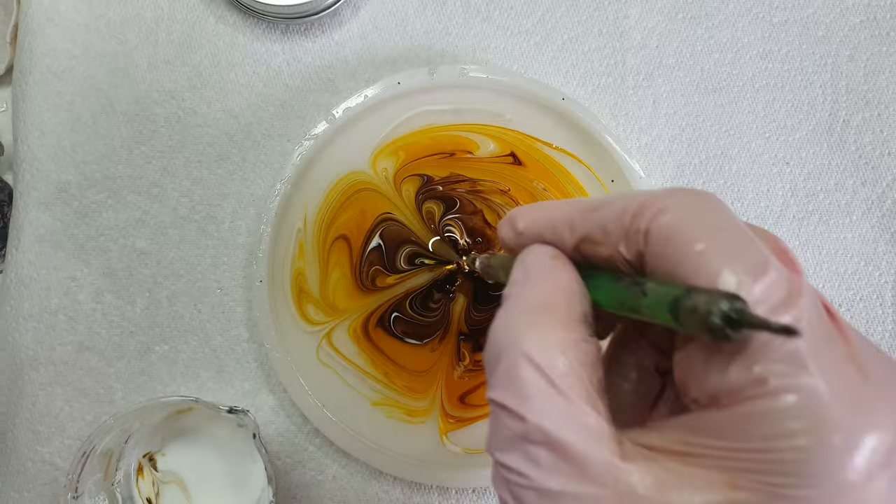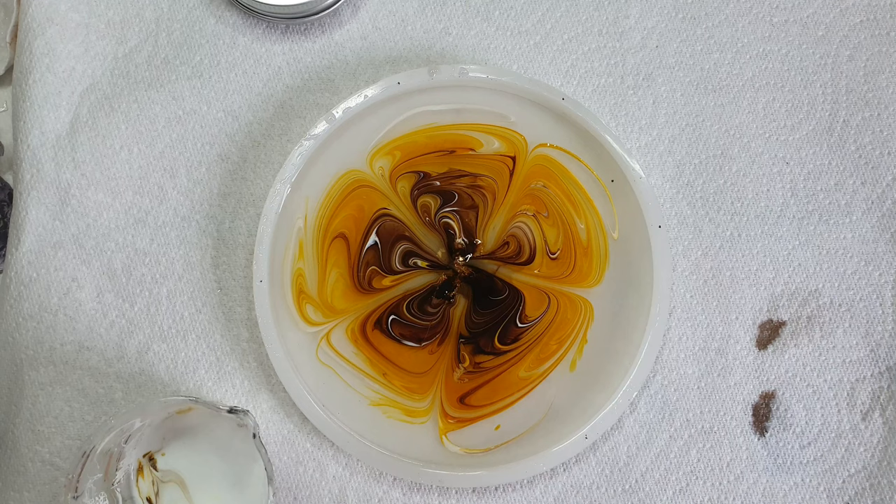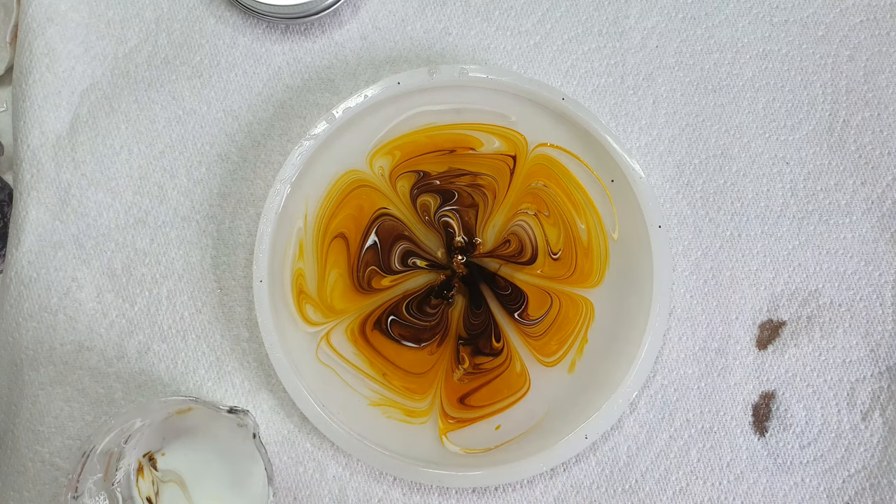So now we let it cure. This is the next day and I am demoulding today.